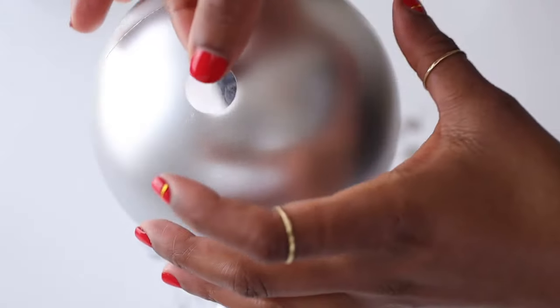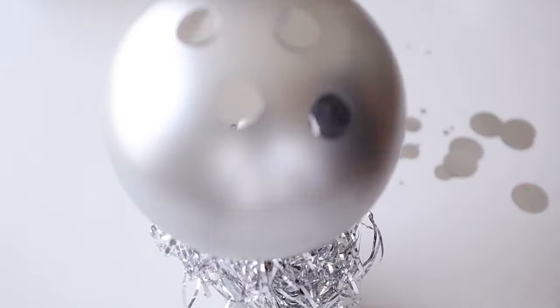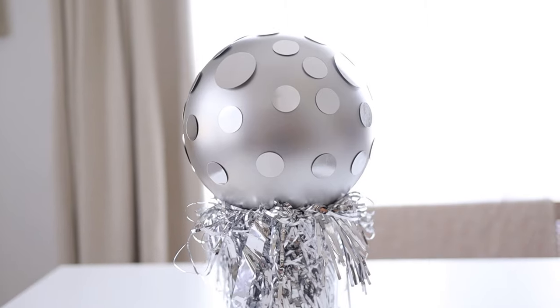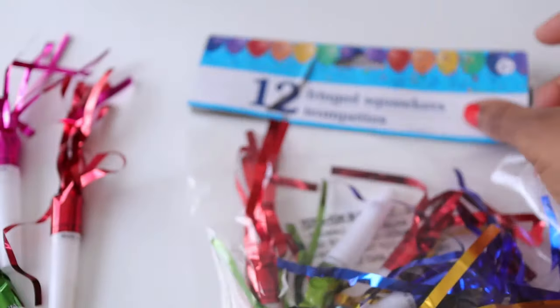I love double-sided tape. It serves so many uses when you're crafting and it makes things so easy. You don't have to deal with messy glue and you can also remove things if you ever want to. I love how this turned out — when you turn it, it just sparkles in the light.